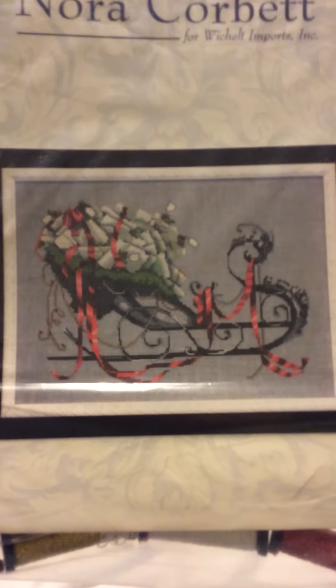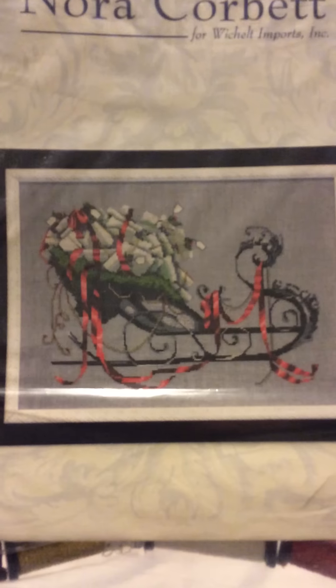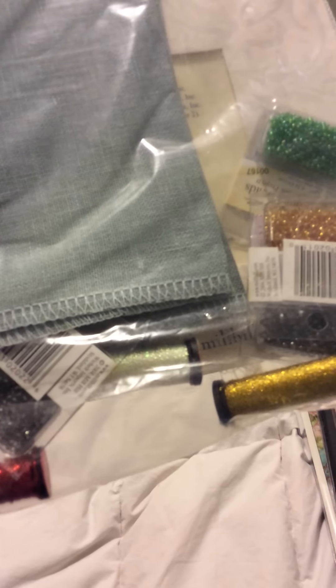Lastly, I have a Nora Corbett kit. I really like the whole Santa sled theme. It's not a complete kit — it has the pattern, some linen which I'm not too sure I'm ready to stitch on yet, Kreinik Blending Filaments, and Mill Hill Beads, so I just need to buy the floss to go with it.